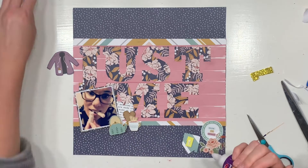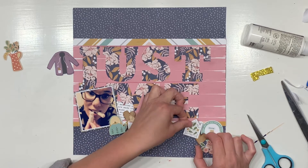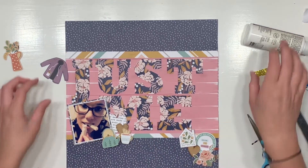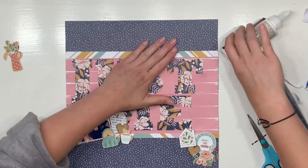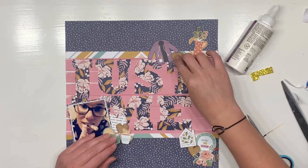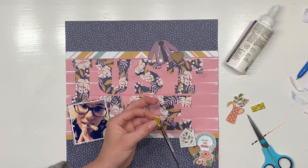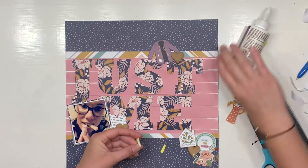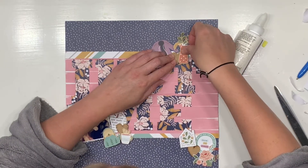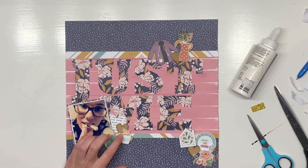I'm popping bits and pieces on foam here and making three little clusters. Cluster number one is just next to the photograph, and cluster number two is coming down in the bottom right-hand corner of the page. If you're thinking about visual triangles, the next pleasing spot is just up the top above the S and the T. Traditionally, pleasing clusters come in three different sizes — small, medium, and large — I haven't truly done that this time around, which is totally fine. You don't need to stick to these rules, but I've definitely done the rule of visual triangles and threes.